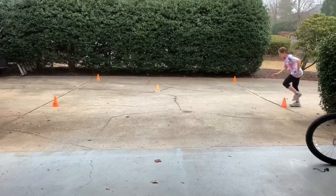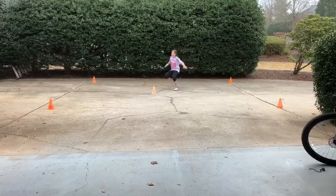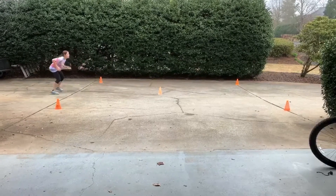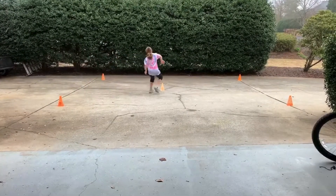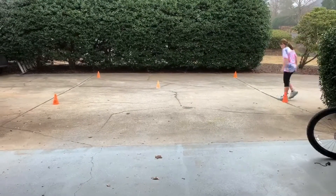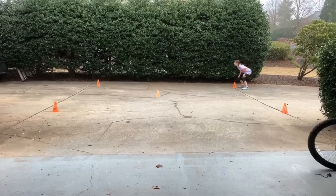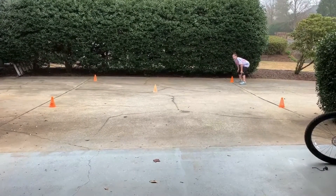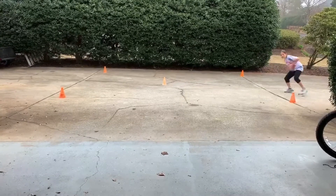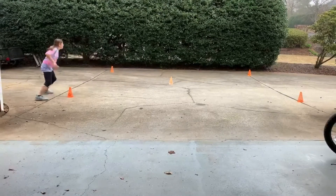Reset here, Addy. Stay low and rest. She'll then start from the other side and does the exact same pattern again. Go ahead — she's going under the cone, to the center cone, under the back cone.